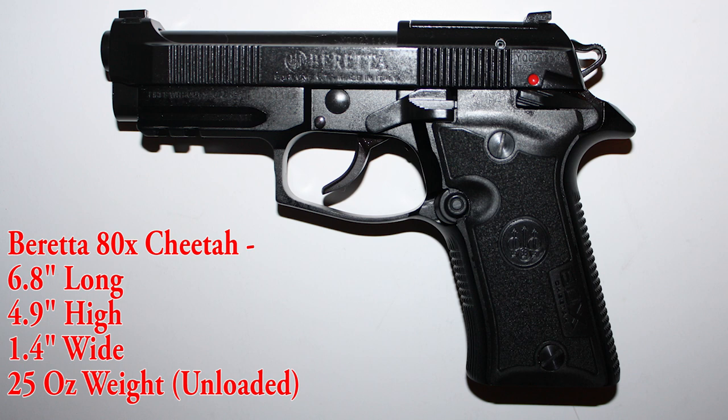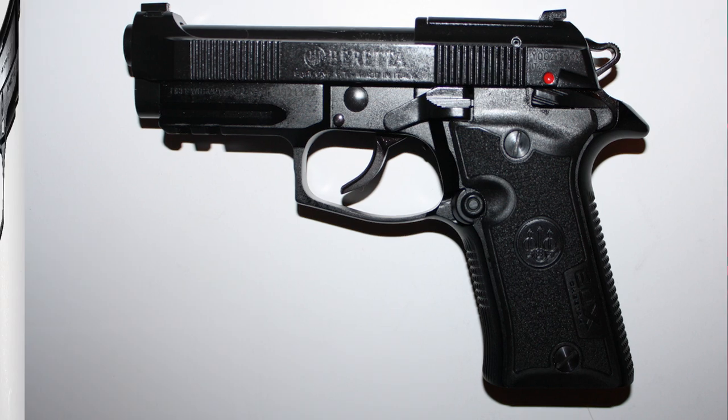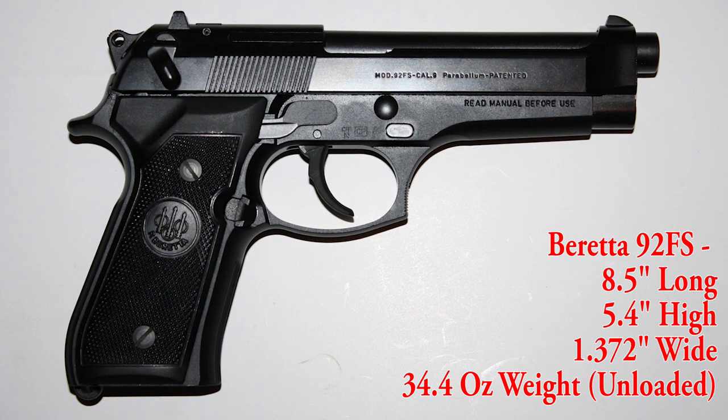The Beretta 80X Cheetah is 6.8 inches long, 4.9 inches high, 1.4 inches wide, and weighs in at 25 ounces unloaded. The Beretta 92FS is 8.5 inches long, 5.4 inches high, 1.372 inches wide, and weighs in at 34.4 ounces unloaded.